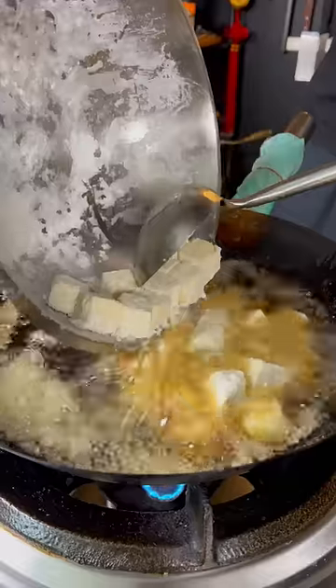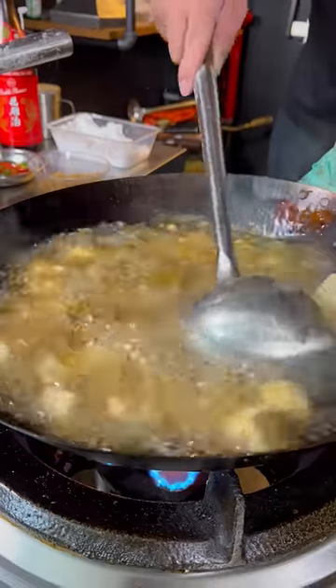This is probably the only vegan recipe that I know. Let's fry it. Only move it around so it doesn't stick.